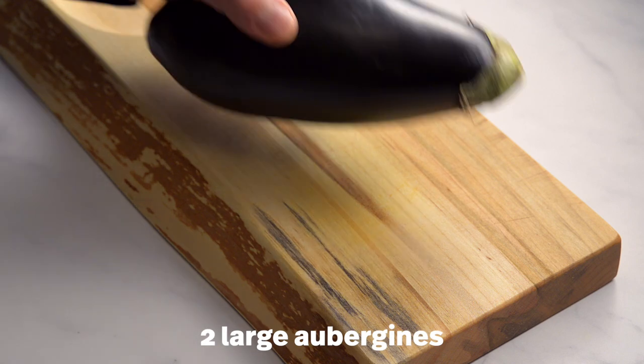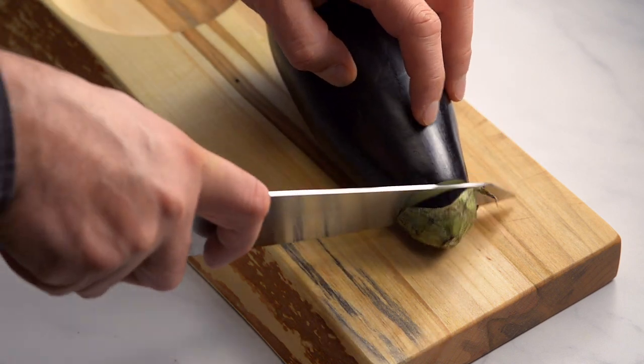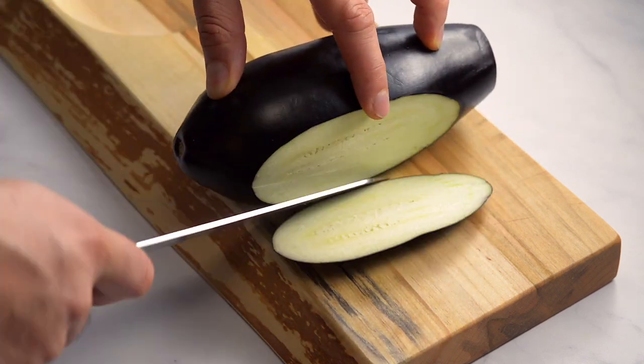You'll need two large aubergines. Slice off the tops of the aubergines and cut lengthwise into 1 centimeter slices.